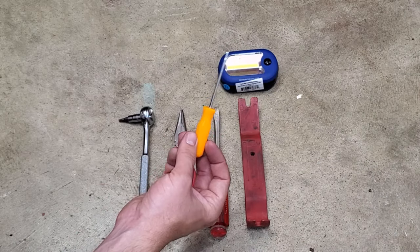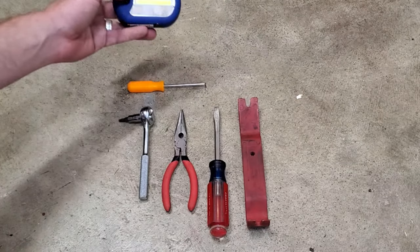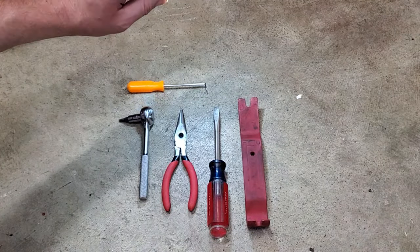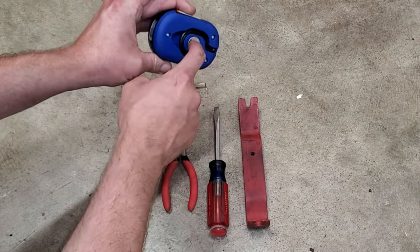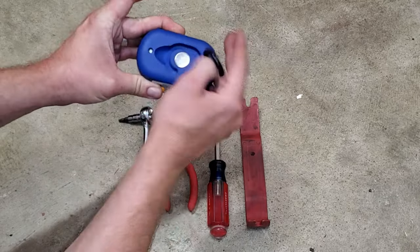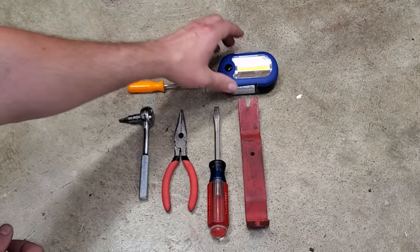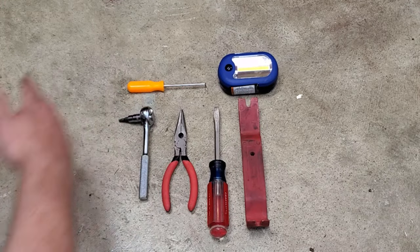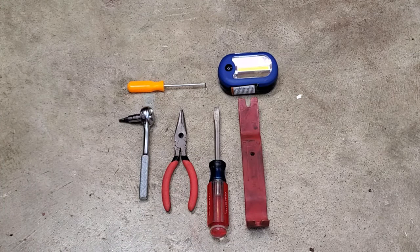An absolute must is a simple pick tool, which will help remove the rubber hose going to the washer fluid reservoir. And lastly, great for any project is a simple LED light — this one is small, compact, has a magnet and a hook. LED lights are always great to have to shed some light on those hard to see areas. So in sum, these are the tools required along with a couple optional ones to remove the front bumper on your Volvo.